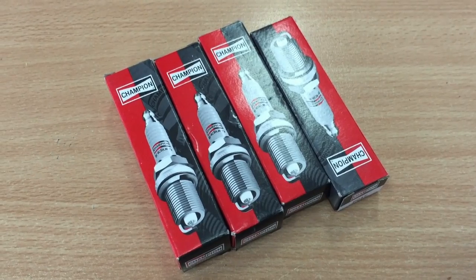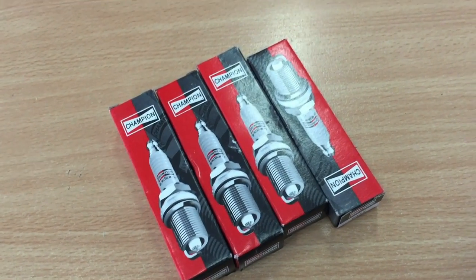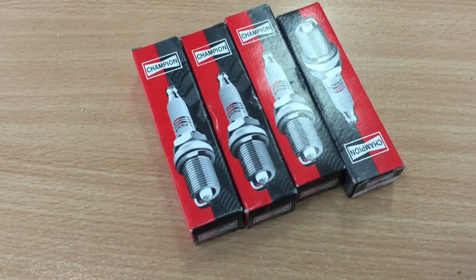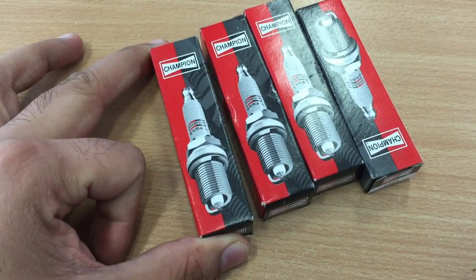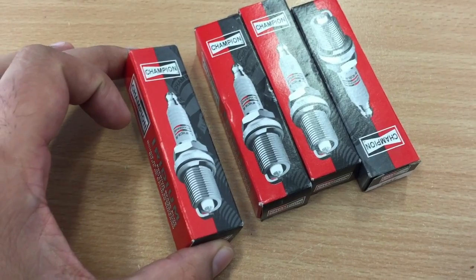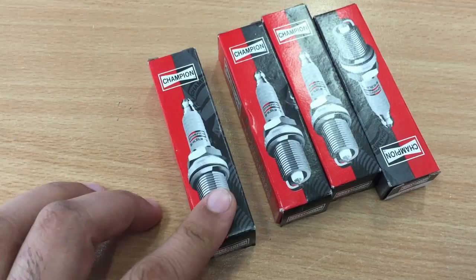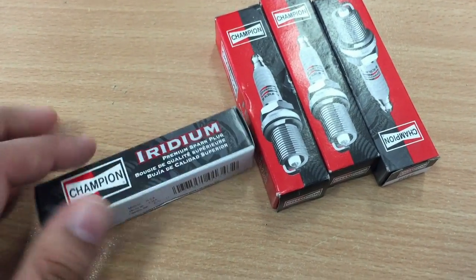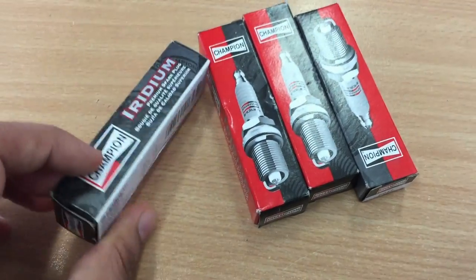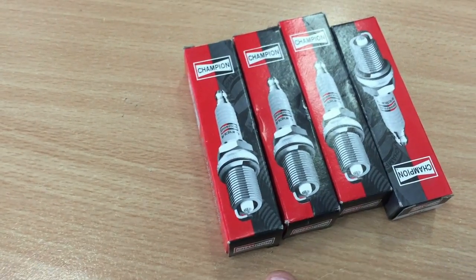Spark plugs in the majority of vehicles are kind of the same when you're going to change them, but the parts could be different. Now Hyundai is very particular about it. There are only two models I can buy — one is from Hyundai itself, which are the genuine ones, and the other ones are from Champion. These are pretty good spark plugs, made in the USA. They cost me about $30 each; Hyundai ones were about $65 each.